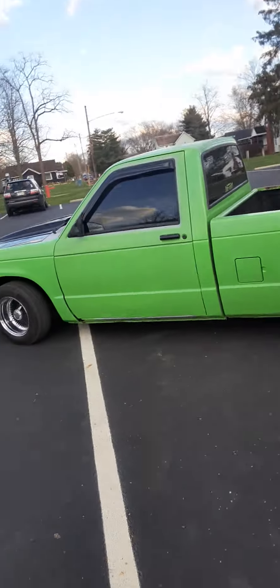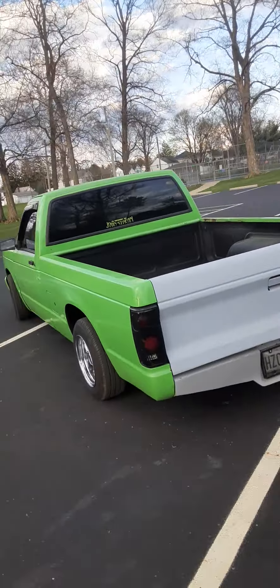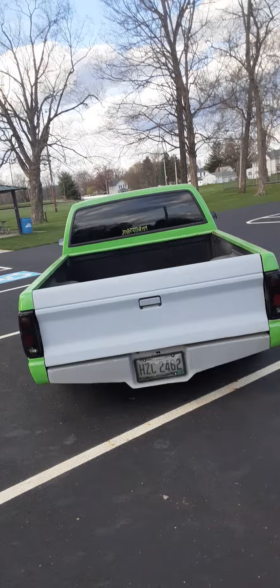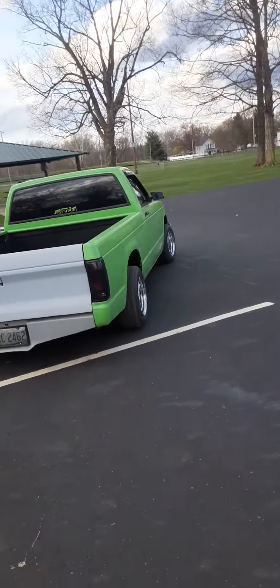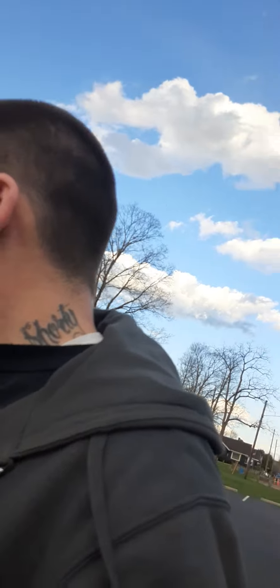Alright guys, we are here at the park trying to get some pictures to do some t-shirts this summer. We still got a bunch of things we gotta do to the truck to get it ready for this summer.